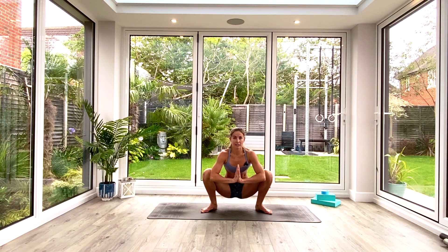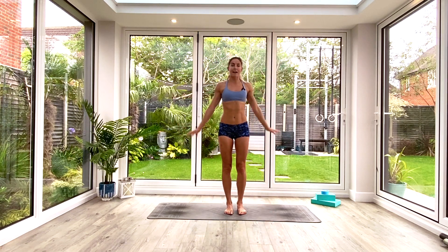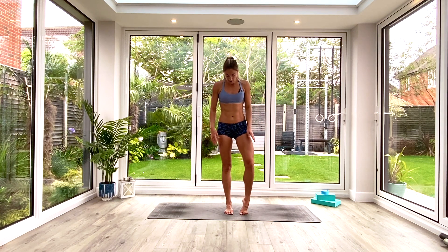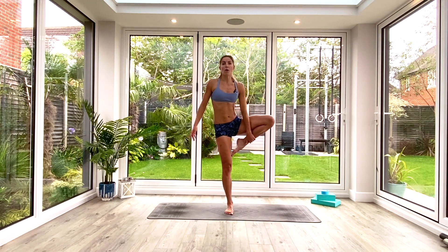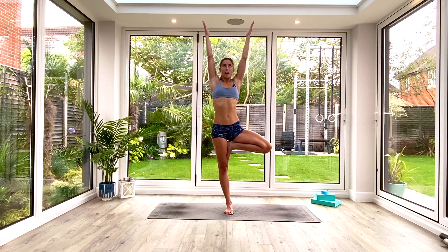Last deep breath all the way in, exhale, then inhale to come all the way up. Step the feet back together, exhale release the arms. Moving over to the other side — take the body weight over onto the left, right foot goes against the ankle, calf, or inner thigh. Find that nice 90-degree angle with the legs, squeeze the glutes, engage the core. Bring the hands toward the heart or above the head, or eye gaze to the ceiling. Hold for three, two, one.